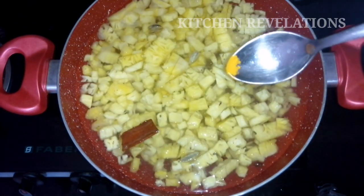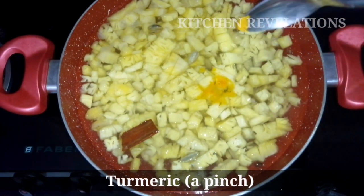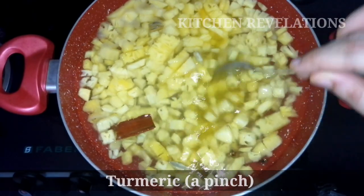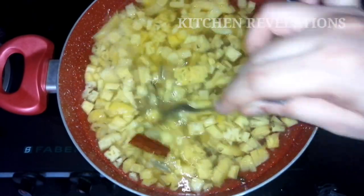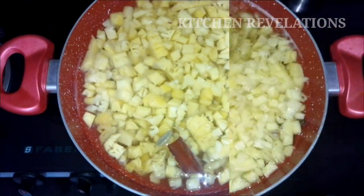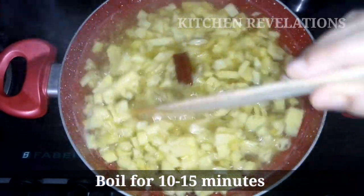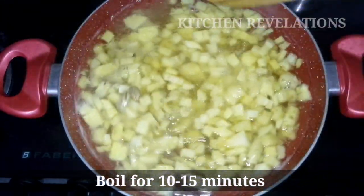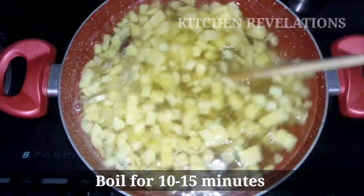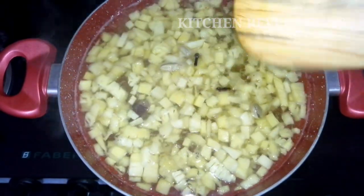Next is a super secret ingredient that I am going to add — that is turmeric. You might wonder why this is being added. It is added just for the bright yellow color. Don't worry, it is not going to spoil your wine's flavor or smell in any way. Please ensure that you add just a pinch. So now our mixture has been boiling for 10 minutes. Pineapple is hard compared to grapes, that is the reason they are being cooked for so long. Boiling pineapple will help in extracting more juice.